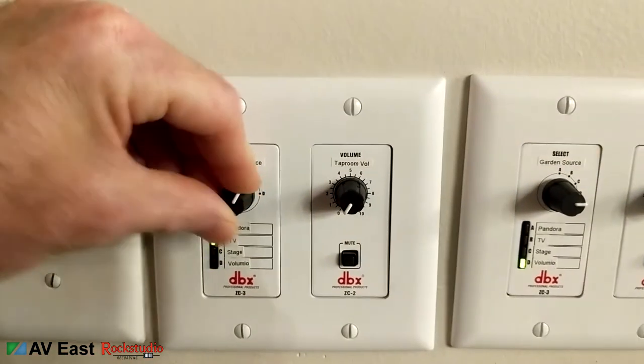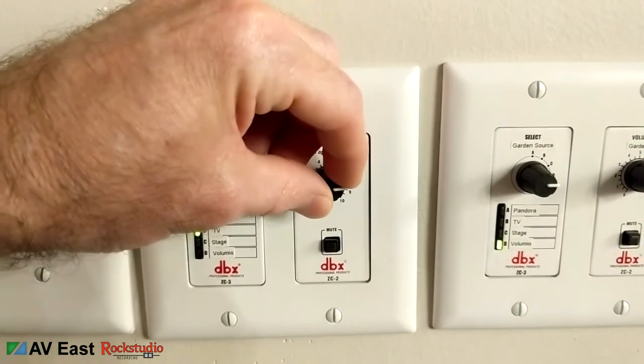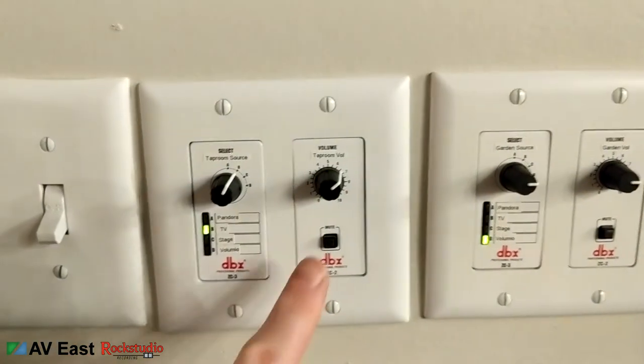You just turn the volume up, and it's got a mute switch on there. I like to install the DBX equipment — it's really reliable and simple to operate. The main thing I go for is simplicity and ease of use for the end user — the client and their employees — who are not computer techs, electronics engineers, or recording engineers like I am.